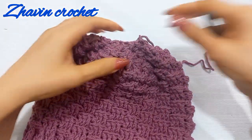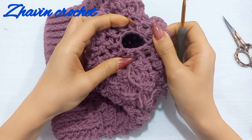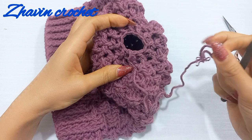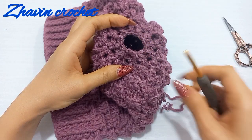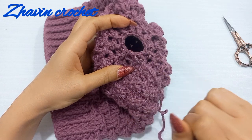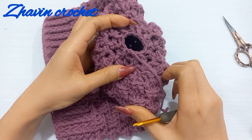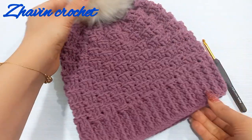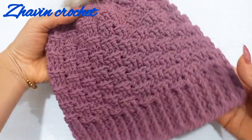Pull the yarn tail and then with a tapestry needle weave in and out through all of the stitches of the last round, then pull tightly to close the top of the hat. After that you can attach a pom-pom. Now you can see that my beautiful basket weave hat is ready.